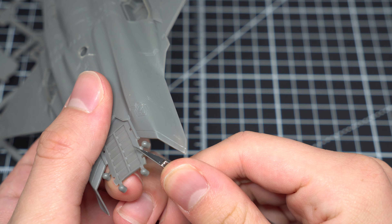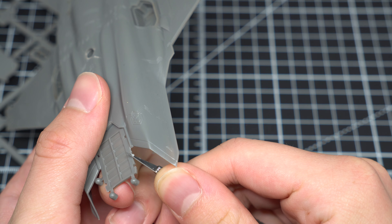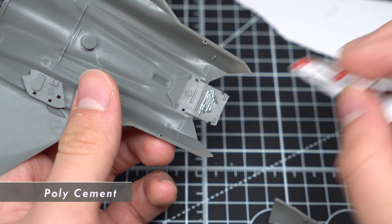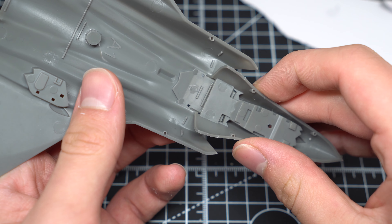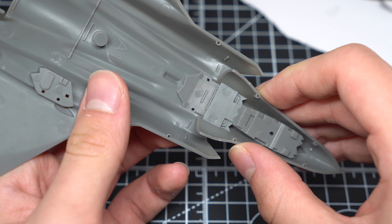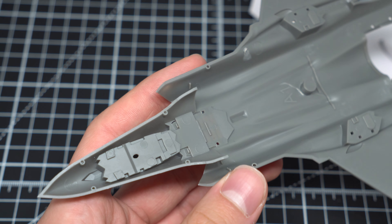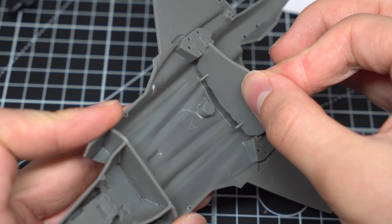With all of that sorted, let's wash the parts in warm soapy water and then begin the build. The first task involved a bit of cleanup and joining, concerning the connection between the lower fuselage half and the nose cone. Both parts were prepared with the craft knife, and then the glue was applied using a piece of the kit's box itself in order to achieve a more accurate application. The fit was pretty good. The three interior bulkheads could then be slotted into place, adding a bit of extra rigidity to the model.